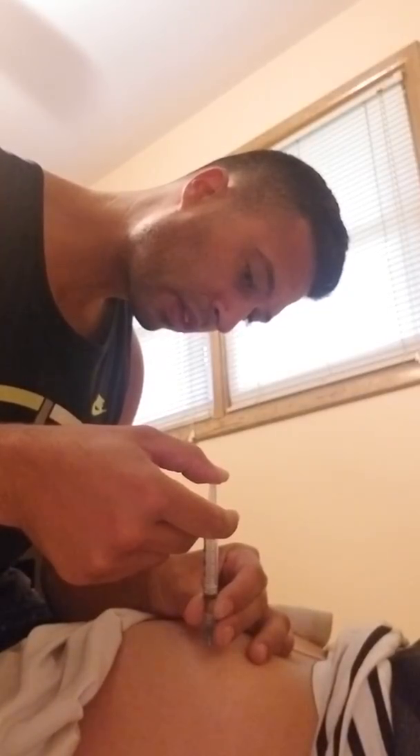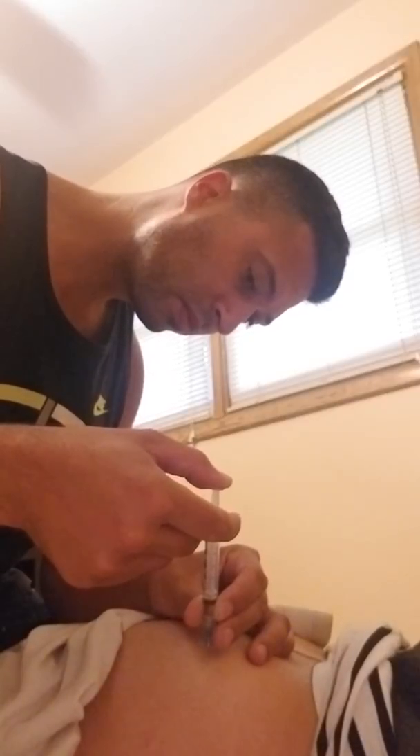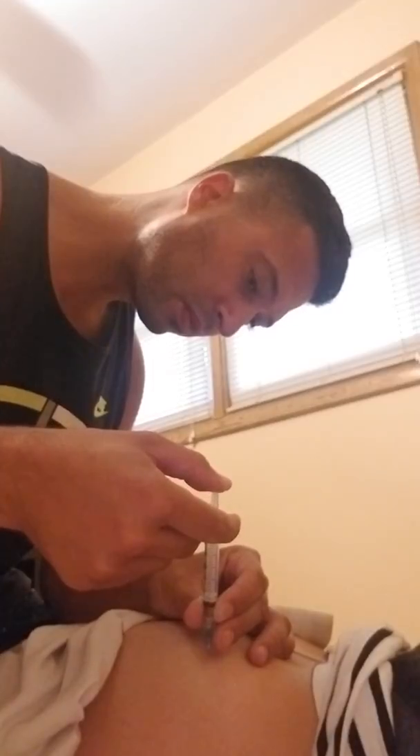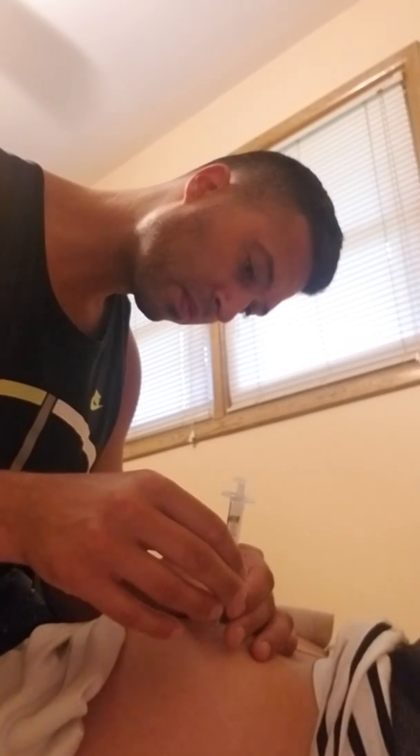Oh, you're almost done. Oh my gosh, I can really do it! That was much better than last time. Pull back, right? Yeah. Can you get the gauze? Ready? Going in. Okay, done. That's a first — yeah, that's okay, just wipe it quick.